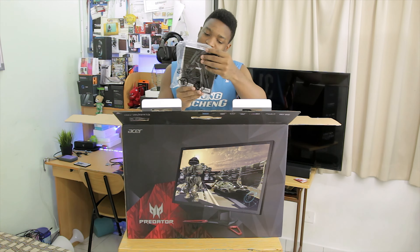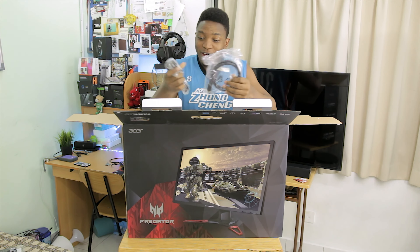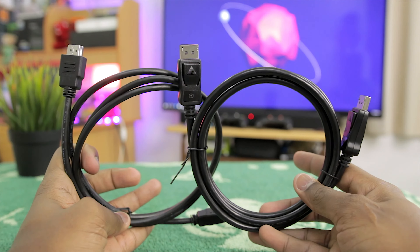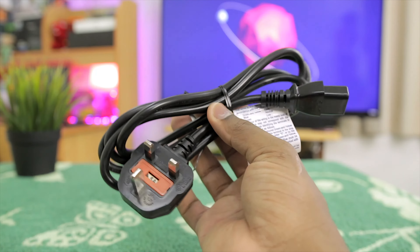First thing I see here is actually some manuals, warranty, and some papers. I'm going to put that on my bed because there's no space on the table anymore. I see some cables here, most probably for connection — HDMI and I think some mini display port. I'm going to put that there as well. And more cables — there's the power cable there. I'm also going to put that there.